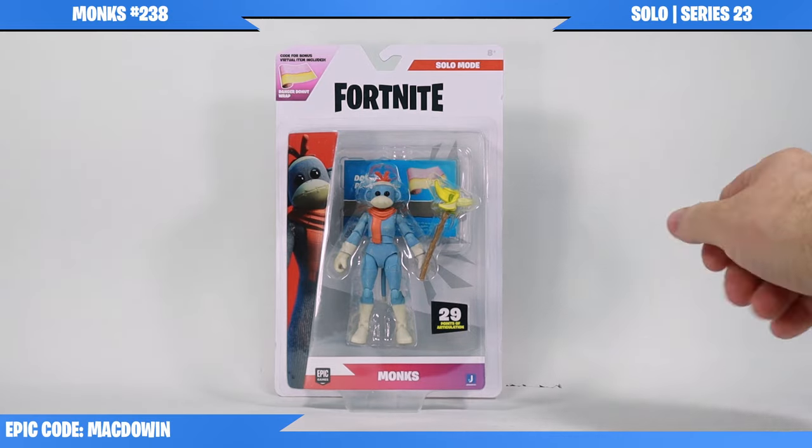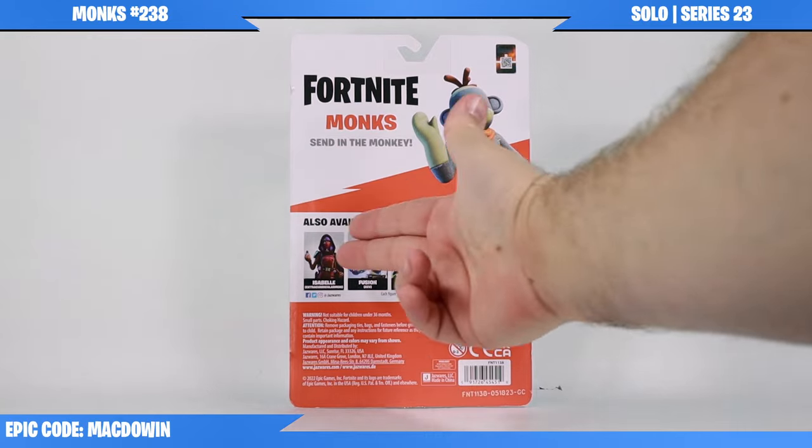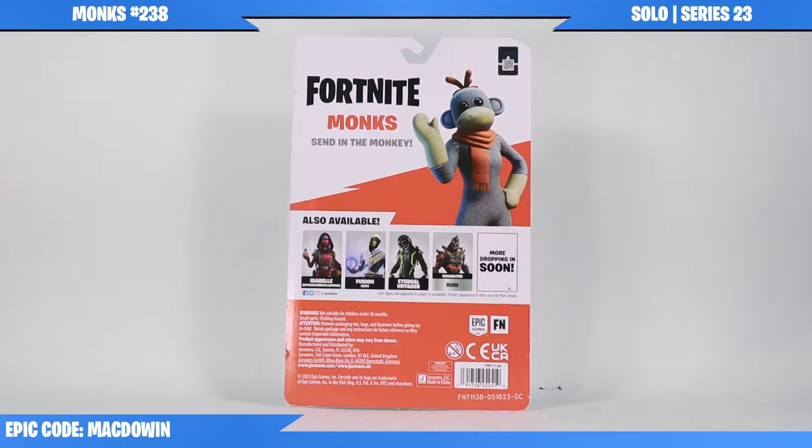Today we're taking a look at Monks from Jazwares' 4-inch Fortnite figure line. Here's the front of the box, here's the back of the box, showing you other figures you can expect to see: Isabelle, Fusion, Eternal Voyager, and an Unvaulted Ruin.